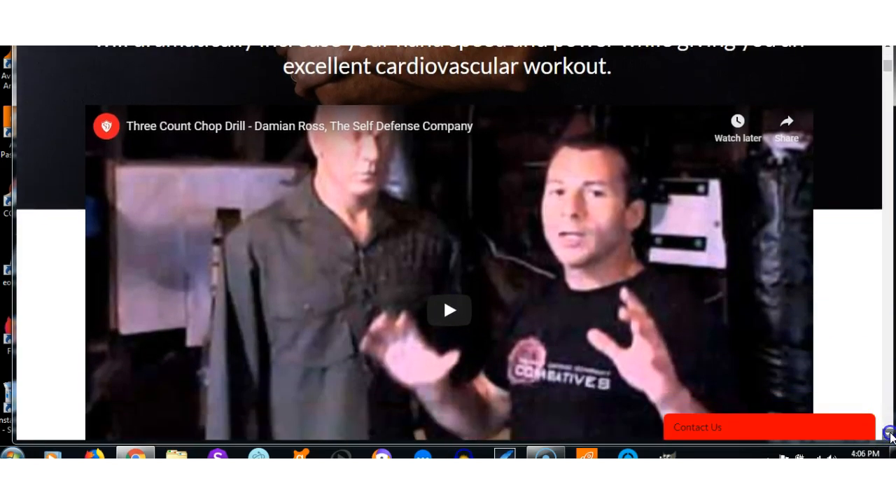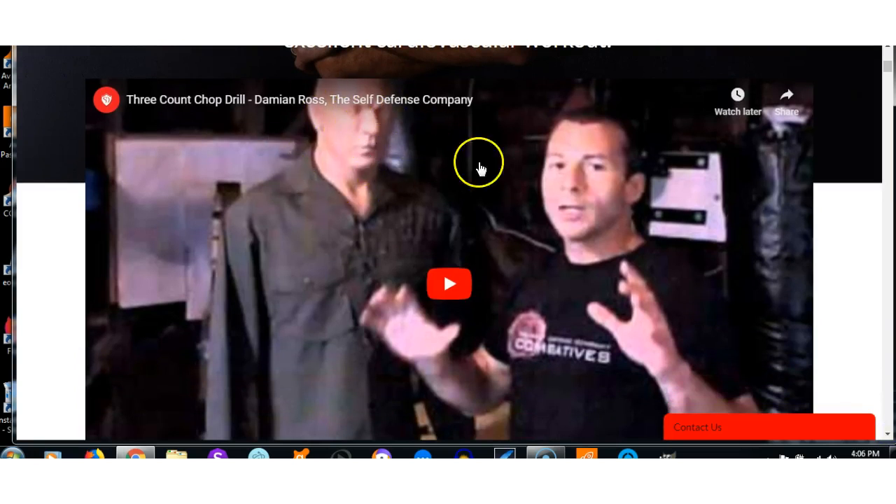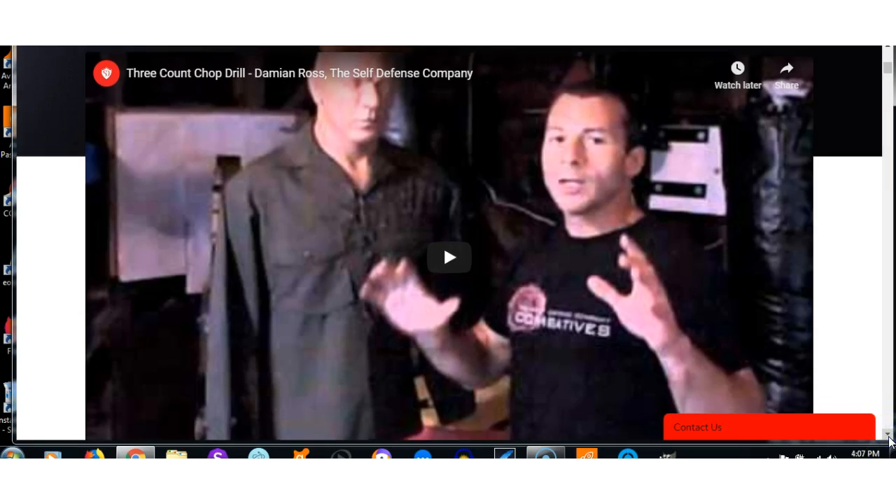Now let me show you this drill. It's simple but it's effective. You don't have to have a dummy, but if you've got this sort of dummy — the Bob the Centurion dummy — it's brilliant, that's all you need. However, in the past I've used a couch with big armrests: I stand it up, put it against the wall, and use that like a punching bag. You can also do this on a punching bag. Just improvise — use what you've got.